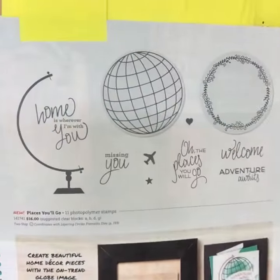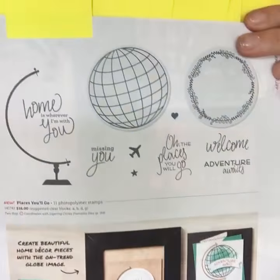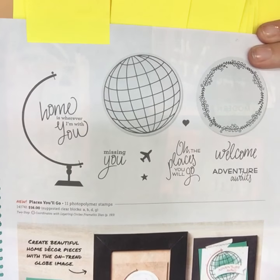Next, on page 117 is Places You'll Go. I love that stamp set — I love globes and I think it's a neat set. You can use your circle framelits to punch those circles out, which is always a bonus.